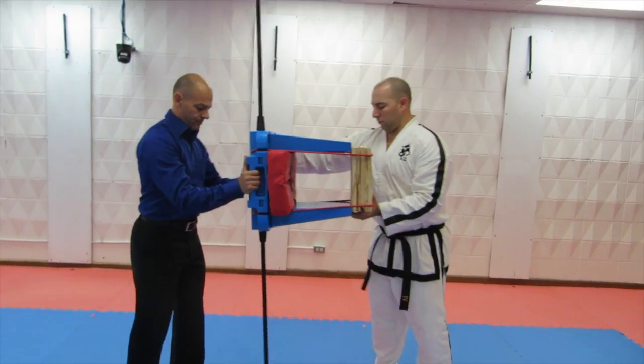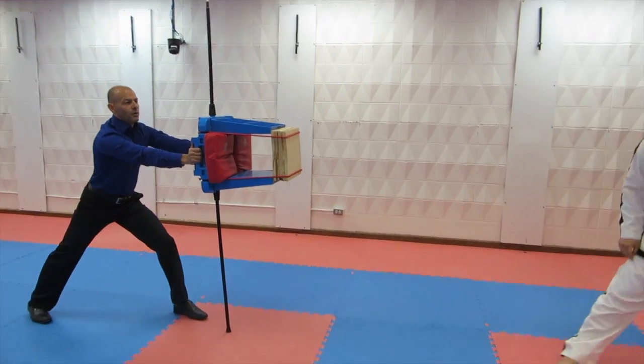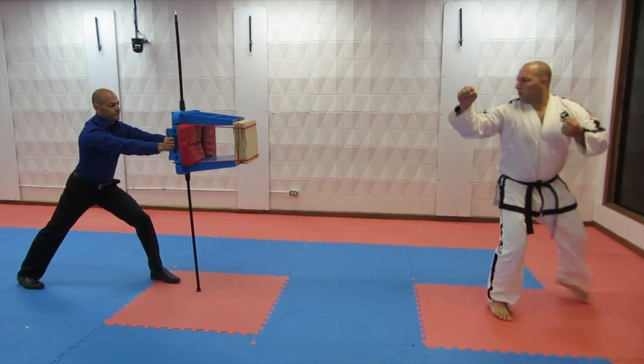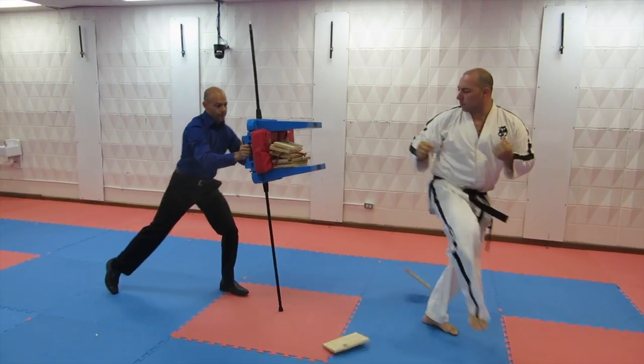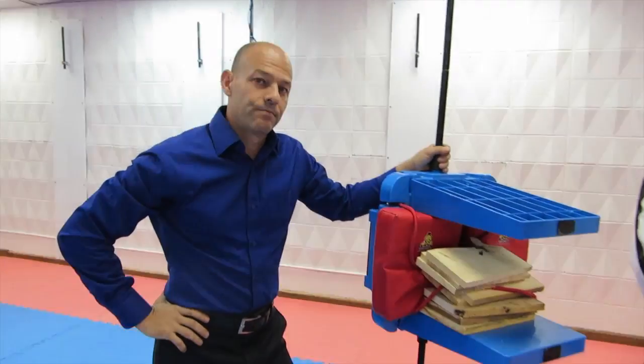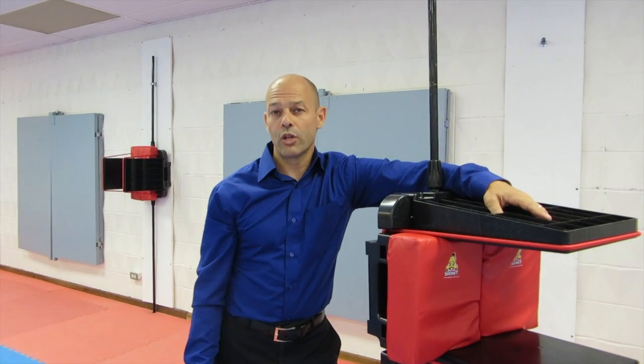Instead, here's five boards. I'm a little guy. No problem. All by myself. Gorilla board holder. Success. Every time. Gorilla board holder — it's the number one board holder on the planet.